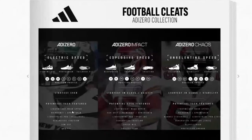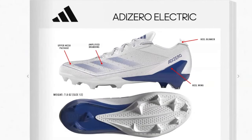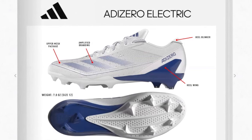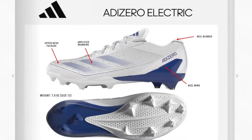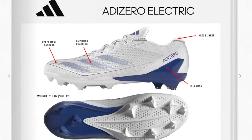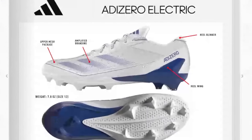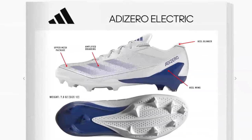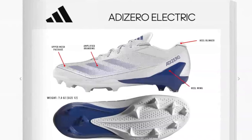They're billing this as their lightest cleat ever. Here's what the AdiZero Electric actually looks like — comparing it to an AdiZero 12.0 right here. The upper has a mesh underlay with an overlay on top for durability. The lacing structure looks similar, but the tongue on the new one is much thinner, similar to the Nike Speed. There's also a heel blinker.